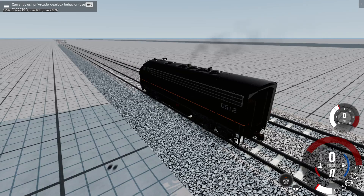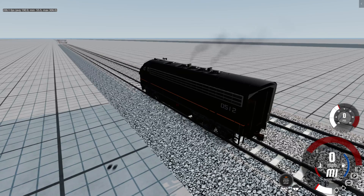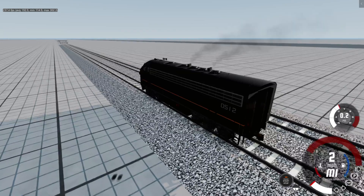Hey guys, welcome back to another video. This one is going to be a little short one, but I just got BeamNG Drive, and this is a little sneak peek on stuff that we will be doing in BeamNG.